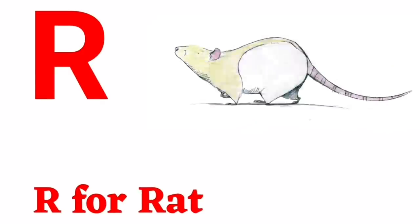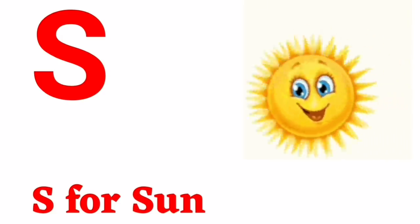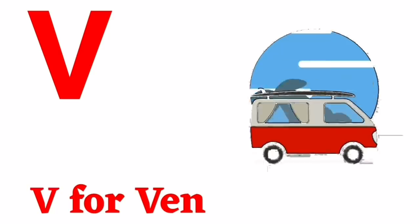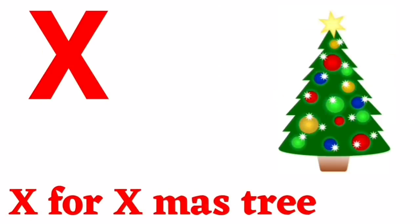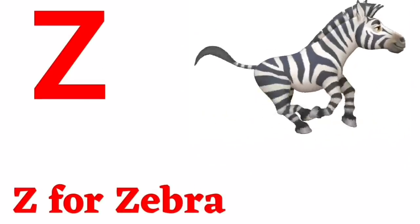Q for queen, R for rose, S for sun, T for tree, U for umbrella, V for van, W for watch, X for x-ray, Y for yak, Z for zebra.